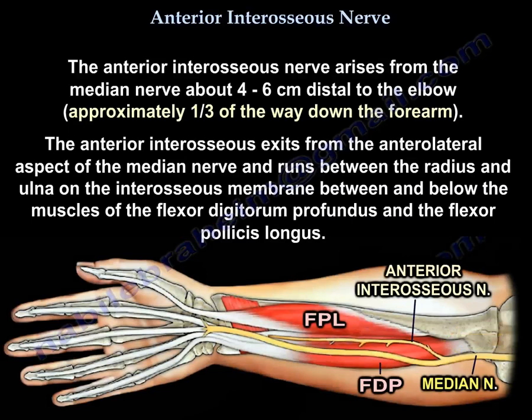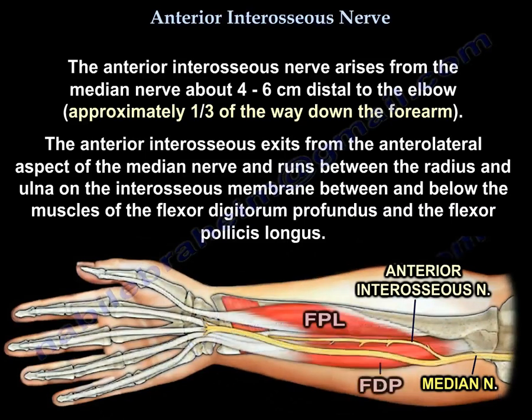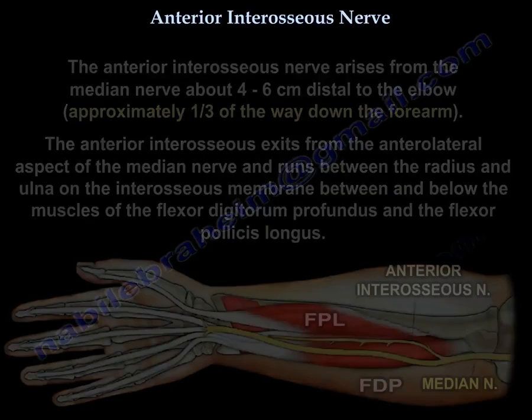The anterior interosseous nerve exits from the anterolateral aspect of the median nerve and runs between the radius and the ulna on the interosseous membrane, between and below the muscles of the flexor digitorum profundus and the flexor pollicis longus.